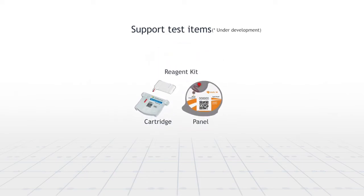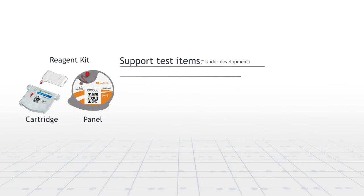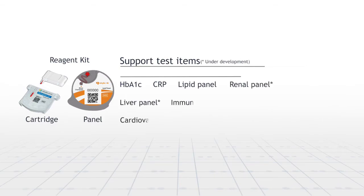Skyla HI Analyzer supports a variety of test items. We developed HbA1c test, CRP test, lipid test, renal test, liver test, and other immunoassays test items.